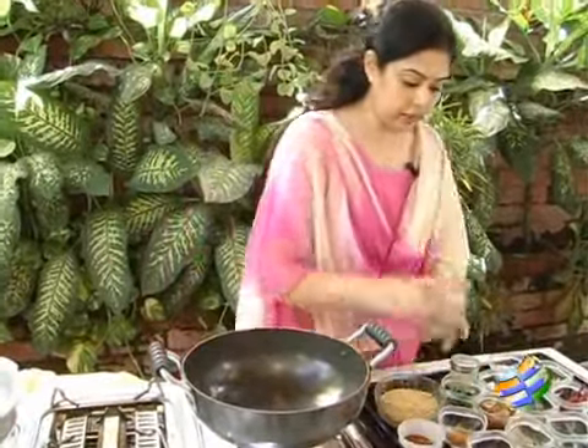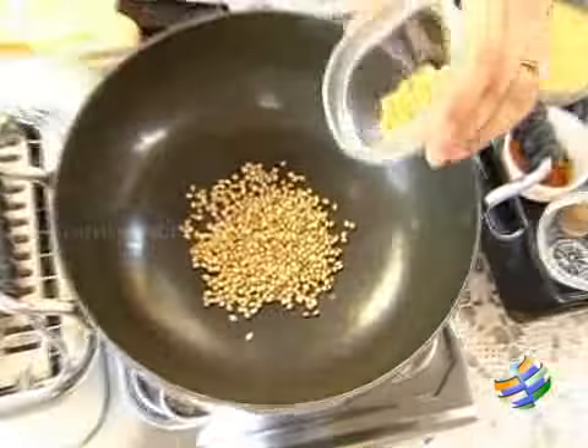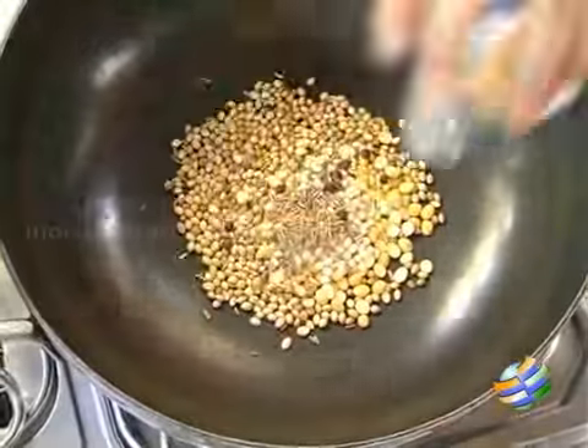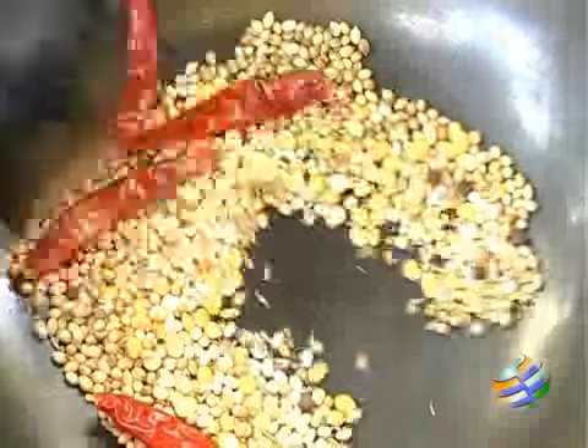We need to dry roast the masala. I will be using 1 tablespoon of dhaniya, 1 teaspoon of bengal gram, 1 teaspoon of urad dal, quarter teaspoon of pepper, 1 teaspoon jeera, quarter teaspoon of fenugreek and 4 red chillies. We need to dry roast all this together.